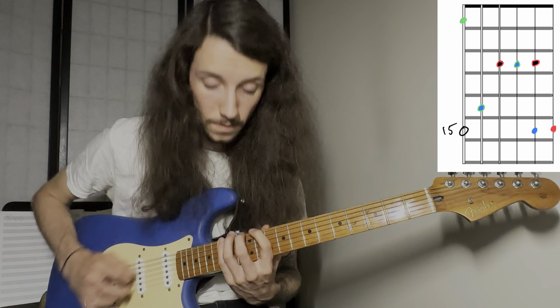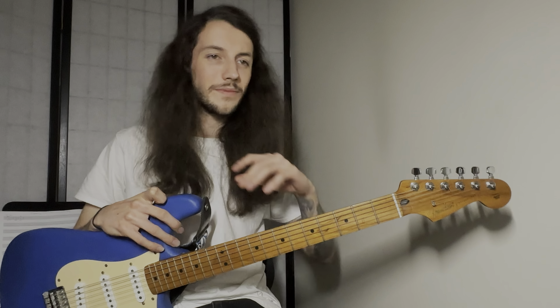Finally, position five is going to see us way up here at our fifteenth fret. And that's going to look like this. This last one has a big reach. And now here's that fifth position in time. Had some sloppy picking there — I'll do it one more time for you.